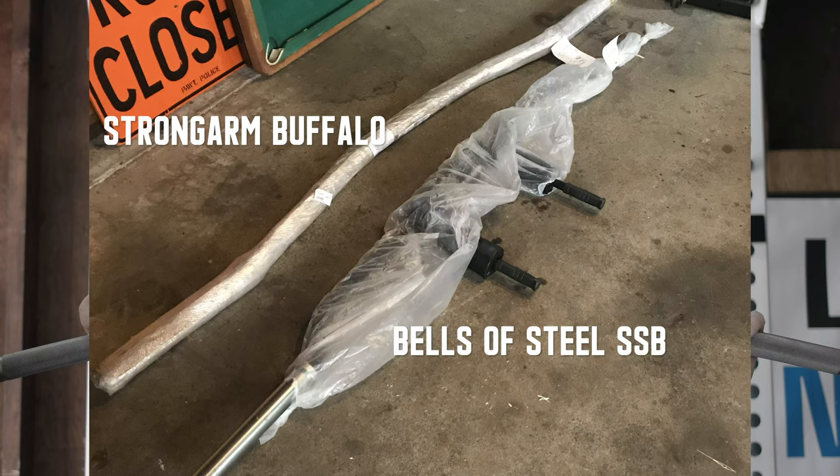Speaking of this bar — I've mentioned Strongarm and Bells of Steel, and you can get the bar through both of them. But in addition to being cheaper on Strongarm, I also find that they do a little bit better job of packaging it, which isn't the greatest as is anyway. When you're getting free shipping, you can't expect a ton, but comparing the two companies, Strongarm does a better packaging job overall — which still isn't great, so it has a long way to go. But for free shipping, you can't really complain too much. Not only are you saving money going through Strongarm, you're also getting a slightly better packaging job. Regardless of who you go through, if there's an issue, I'm sure they'll fix it by offering a discount or sending a new bar.